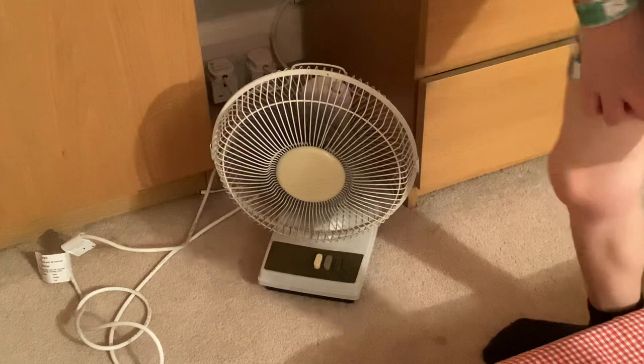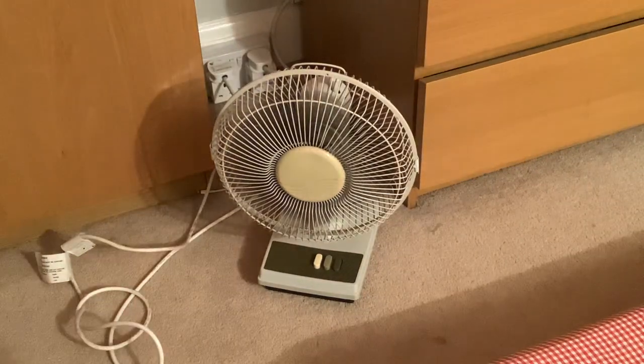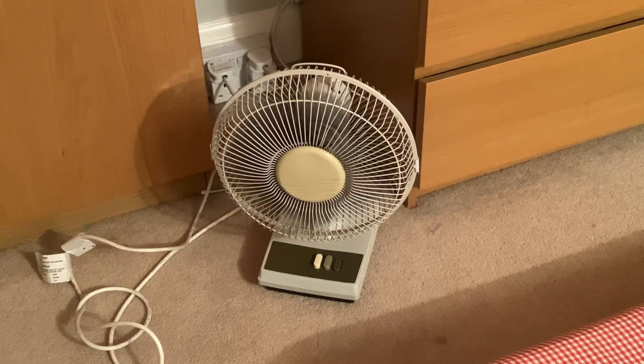I can't be bothered to oscillate it because I'm going to watch TV now — watching a movie for a few hours. I'll probably have a snack and whatever. Yeah, pretty good.